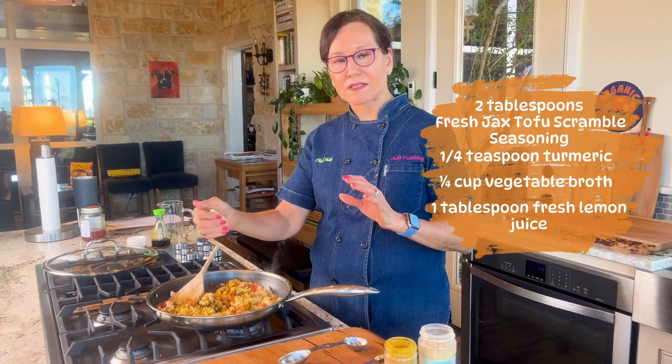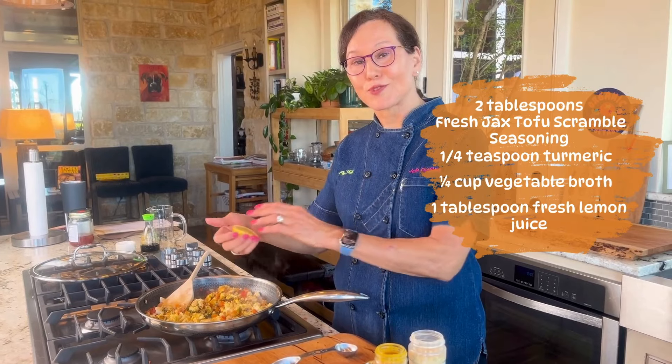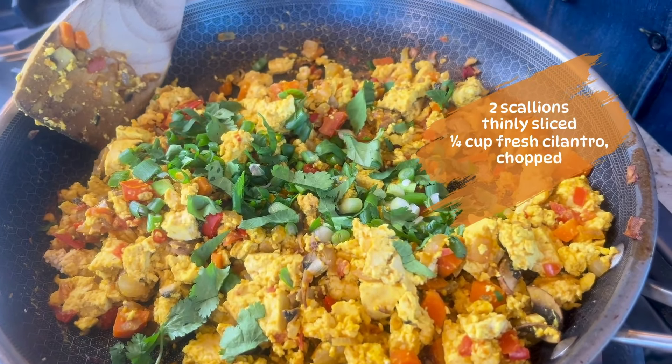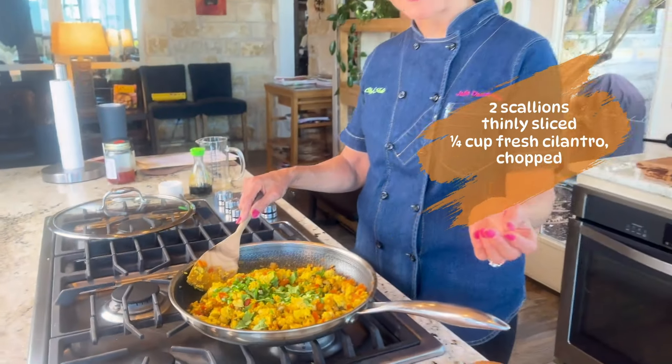Once this is done we can take what we need from here to make our tofu scramble fried rice. I added some scallions and cilantro and now we're ready to go to the next step.